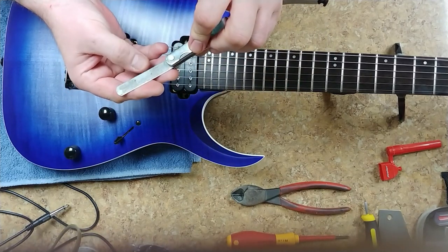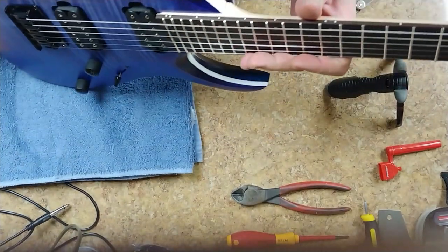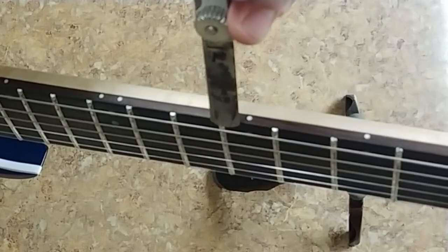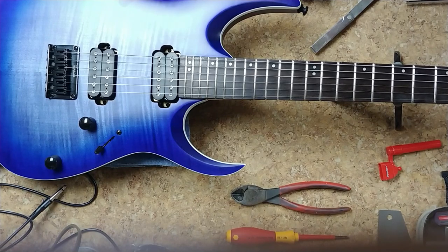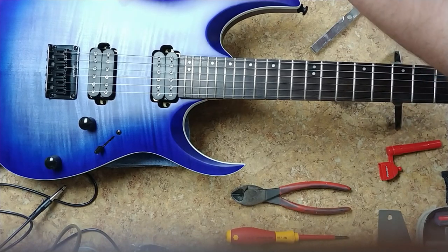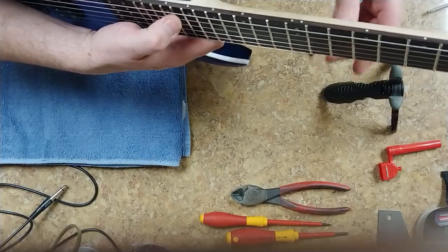These start to oxidize a little bit and show signs of rust. Usually these things are really oily when you first get them - wiping off the oil, that's what happens. So let's go ahead and check out what the relief is at the seven, eight, nine fret. Basically what I'm going to do is fret this basically where the body meets the neck - and we have a lot of relief. So I'm going to open up this little cavity over here and find a small flathead screwdriver. I like the trap door idea as far as opening this thing up to get access to the truss rod and give it a little bit of a turn and see where I'm at now.